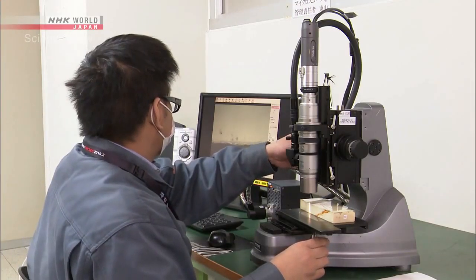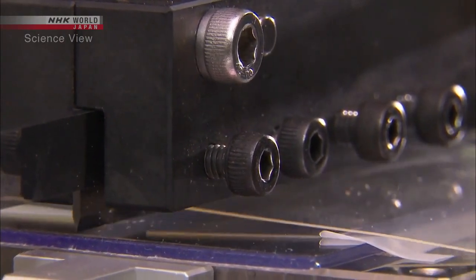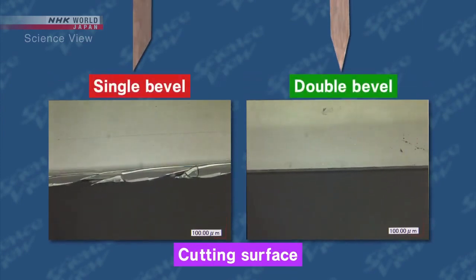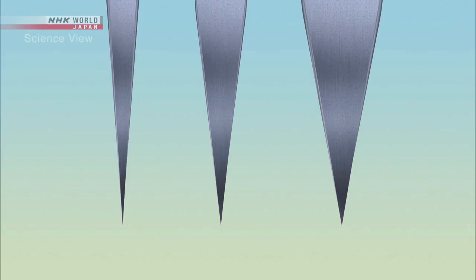Along with the blade itself, the Takumi pays close attention to the subject it is cutting. These are cross-sections of films cut with blades of different shapes. The film to the left was cut with a single bevel blade, whereas that to the right was cut with a double bevel one. Changing the shape of the blade can make a big difference. The Takumi adjusted the angles of the double bevel blades to create the finest blade tip to cut films.